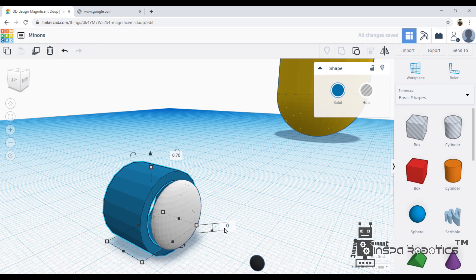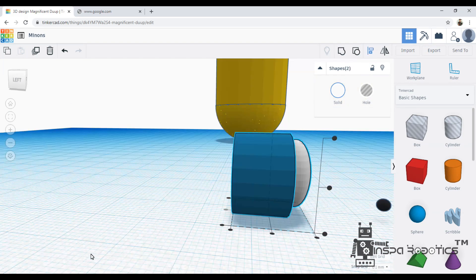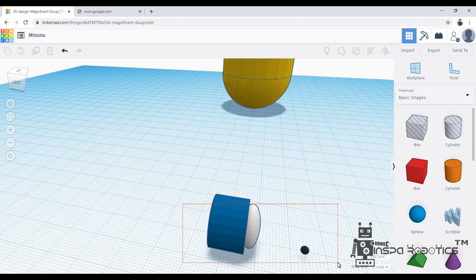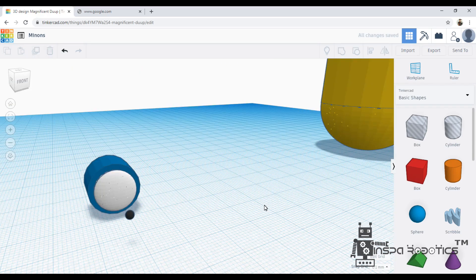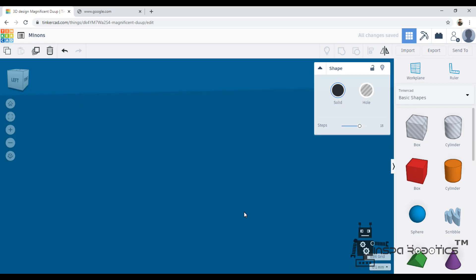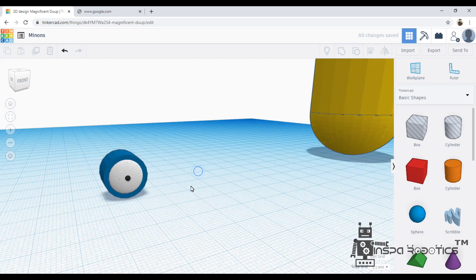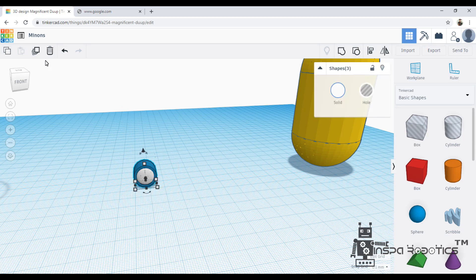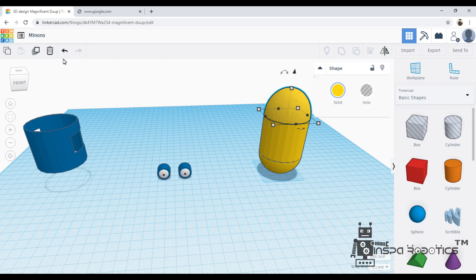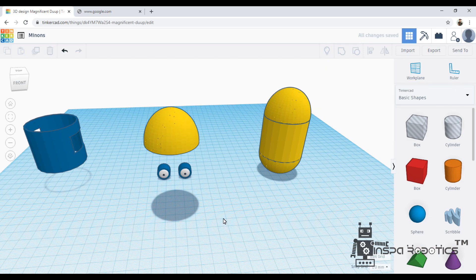Now, the high part is completed. I will resize the center and duplicate the head part. I will do a ring form in the head part.